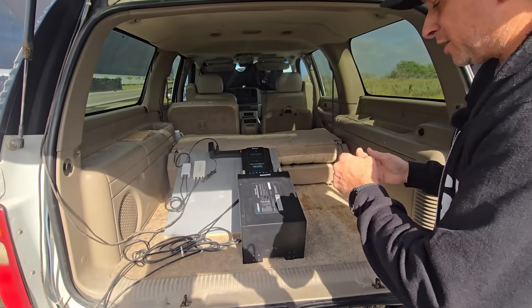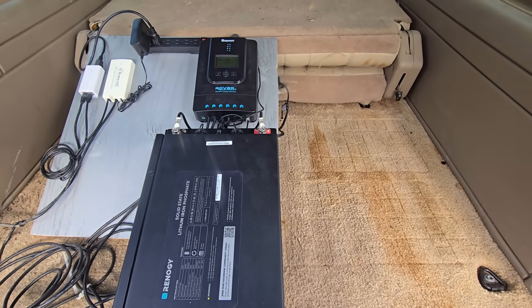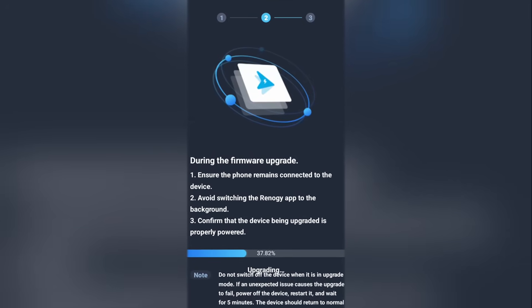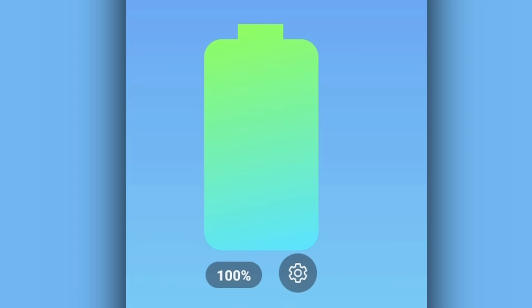Today we're going to give you a glimpse of Renogy's solid state battery. We recently upgraded our 200Ah AGM battery with their new lithium solid state battery. The first thing we did was upgrade the firmware on the new battery to ensure that we didn't encounter any bugs or glitches, and afterwards we charged the battery up to 100% with shore power.